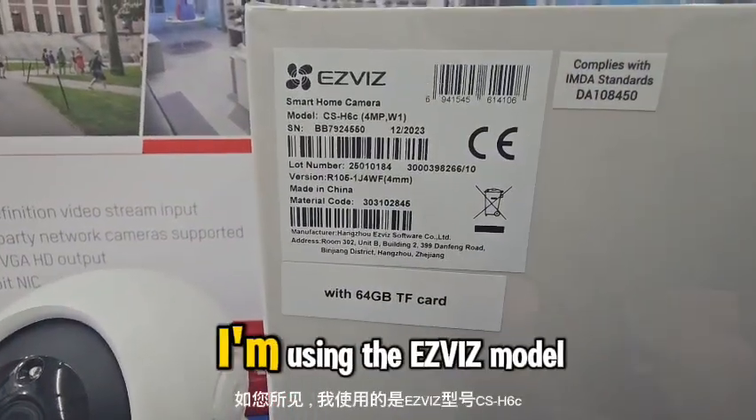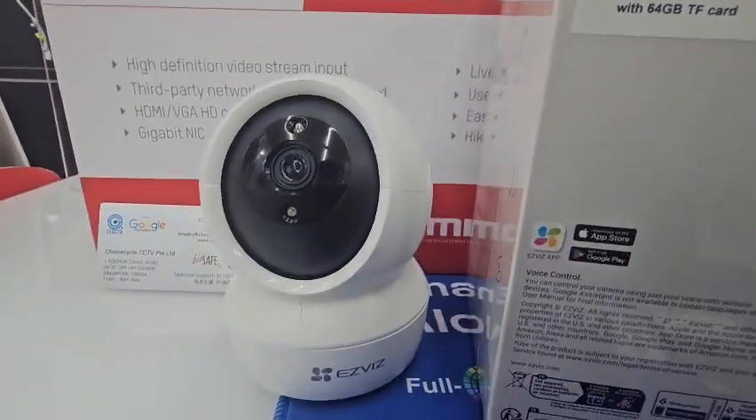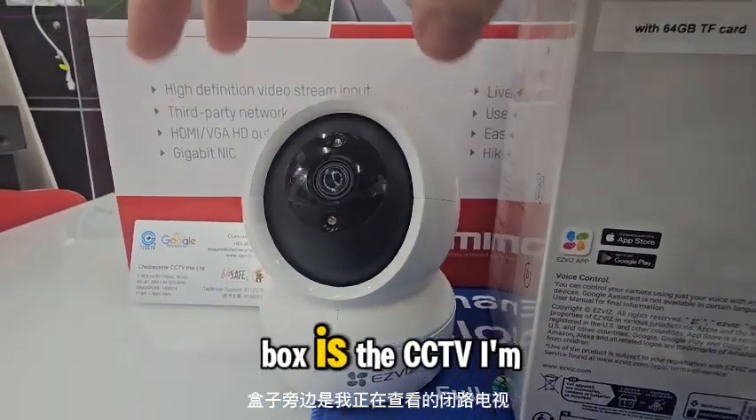I'm using the EZVIT model CSH6C. Right next to the box is the CCTV I'm revealing.